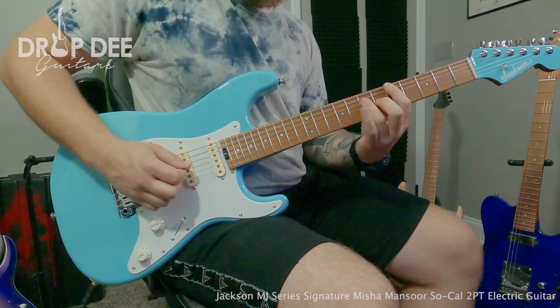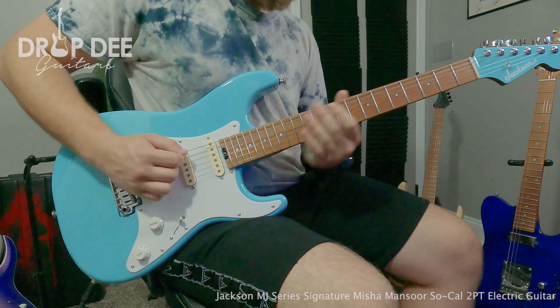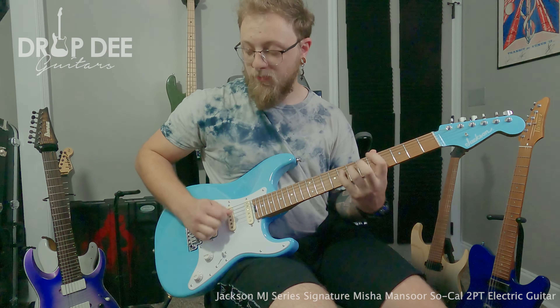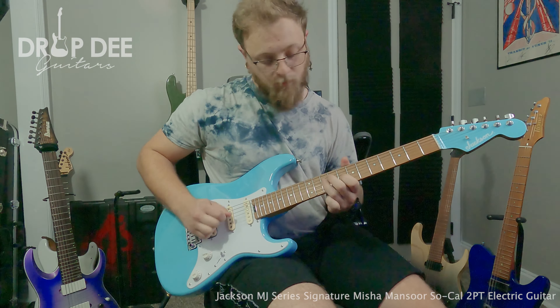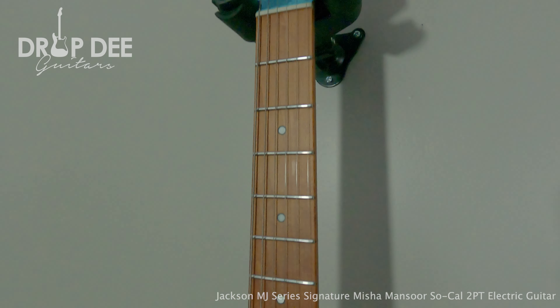Light and smooth, this guitar was born to shred. Everything is kept versatile, from the modern aesthetic of the Jackson to the classic feel of a Fender Strat. The specs are endless, speaking to the Misha Mansour standards.